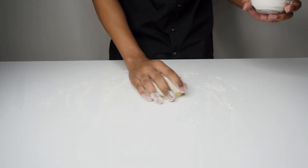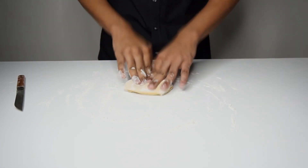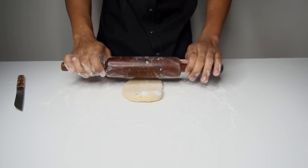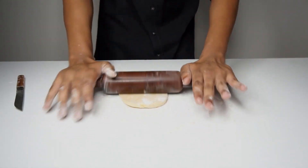Start by dusting your surface, hands, and rolling pin with flour, and proceed by dividing the dough in half. Once divided, knead for a minute and form into a rough rectangle.